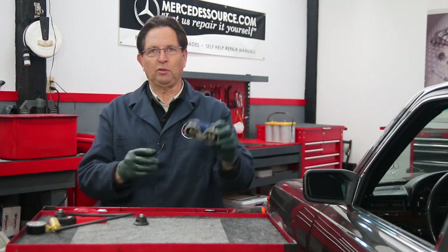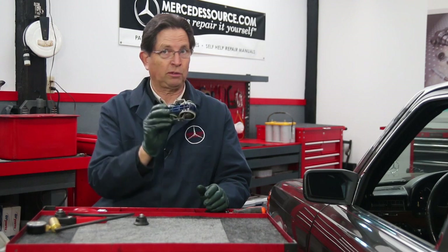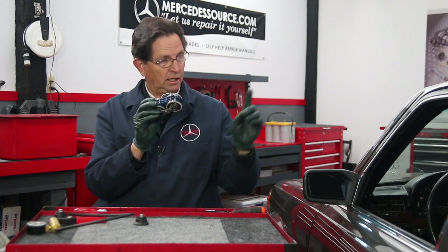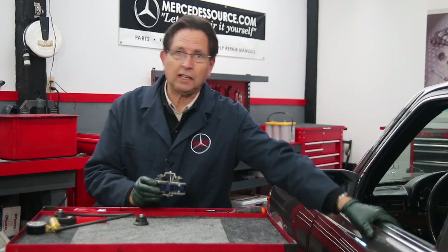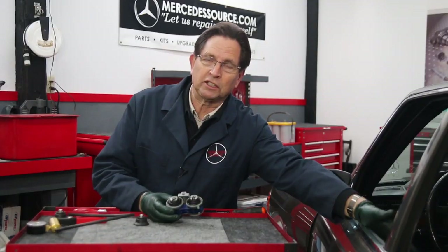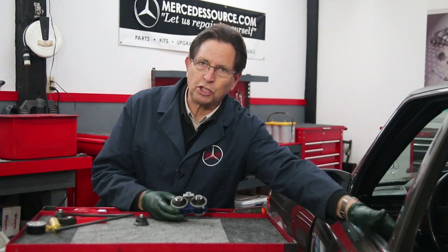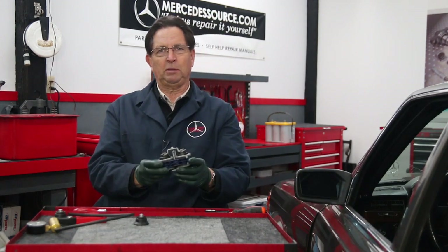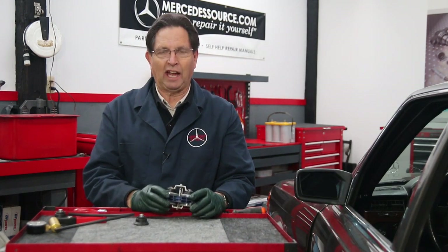If you get one of these actuators out of the door — by the way, there are three of these. You have the passenger front door and the two rear doors, but there's not one located on the driver's door. That's where the switch is. Sometimes a switch can cause problems too, but generally you want to be suspicious of these vacuum actuators early on in your diagnosis.